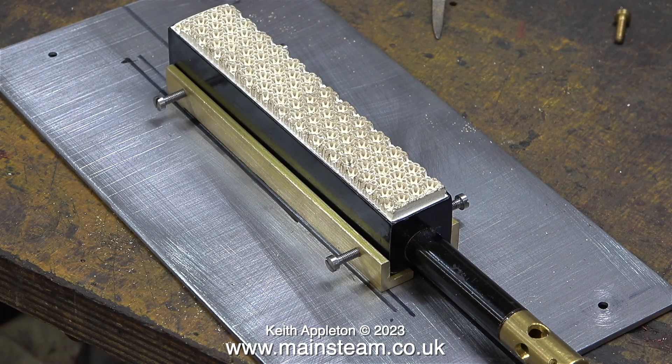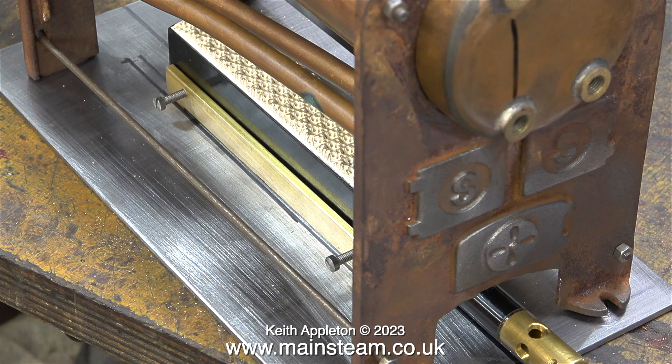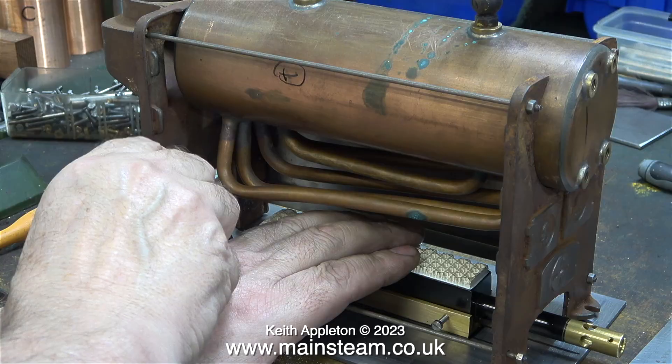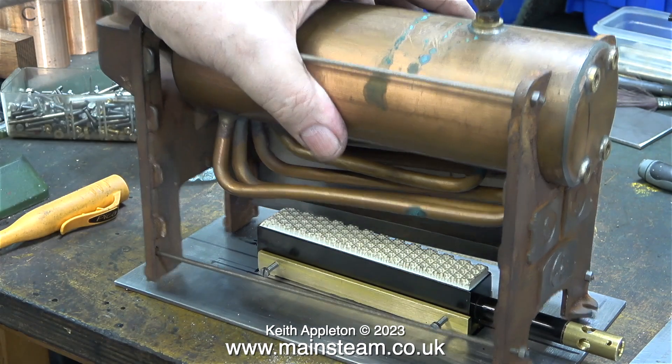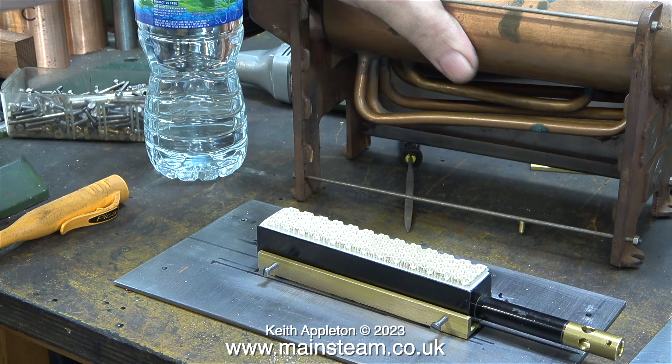Luckily to illustrate this I have a 501 boiler with one of the side plates missing, so I'm going to position it over the burner like this. I rotate it so you can see it more clearly. As you can clearly see in these images, the burner is more or less equidistant between both ends of the boiler, so once I found the position I marked it with a felt tip pen and lifted off the boiler.